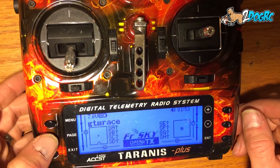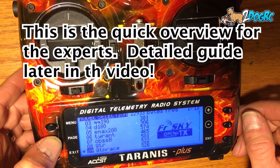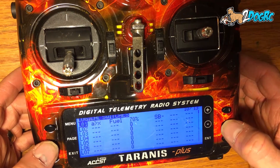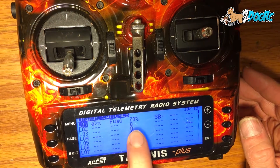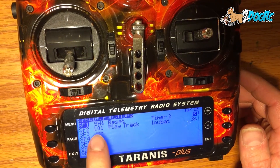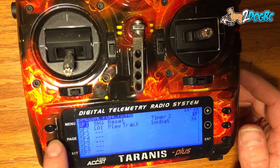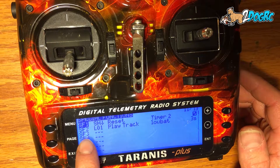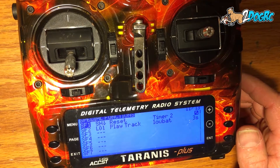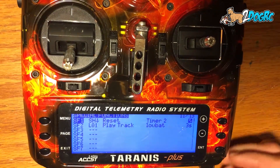So the way I've got it set up is if I use more than 70%, it's going to play. If my fuel is greater than 70% and my arm switch is on, or SB is in the middle, then this logic switch is true — L01 is true. So then a special function becomes active and it will play the track, a low battery, every three seconds. That's it. It's a good way to just tell you how much you've used already.